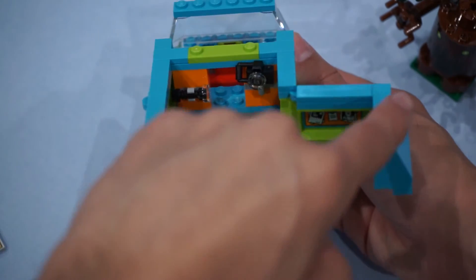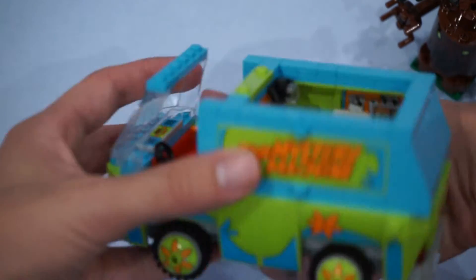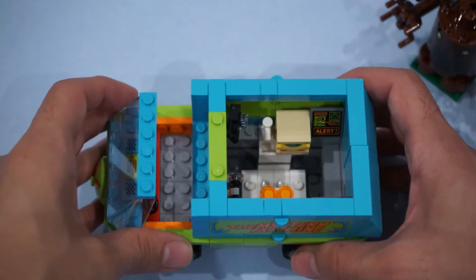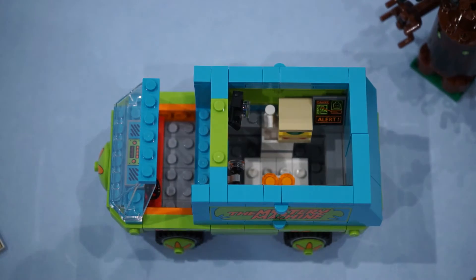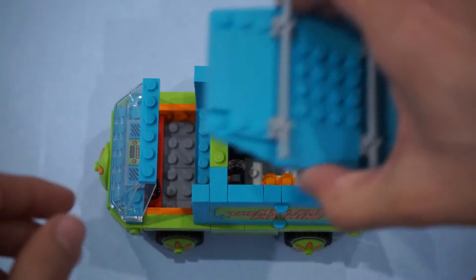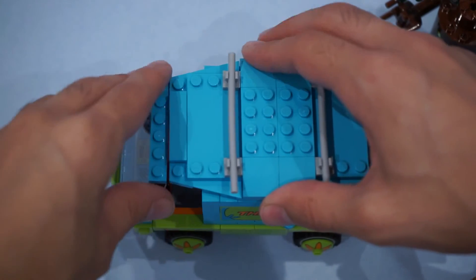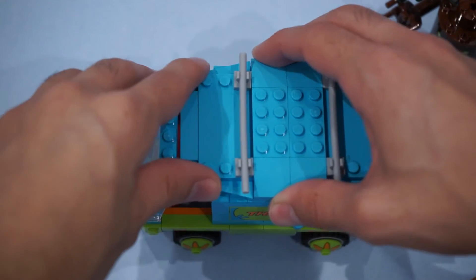The doors close right up, and there you go. That works really, really well. To top this off, you've got the front end here, and that just lines up with the front set of pegs, and you are pretty much all set.